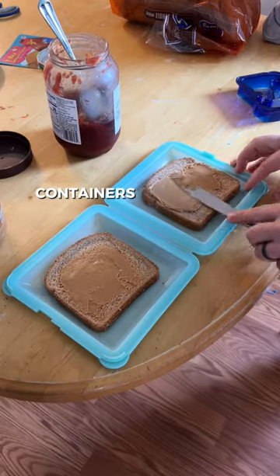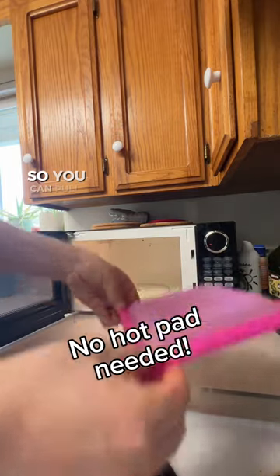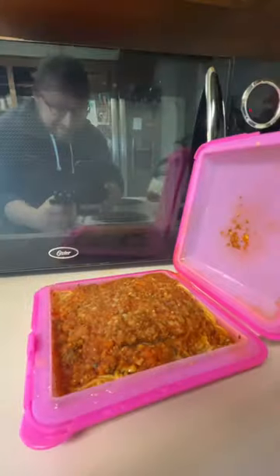My favorite thing about these silicone containers is that I never have to look for a lid again. But my second favorite feature is that even when you have to heat up things for a long time from frozen, the food gets hot but the edges don't, so you can pull it out with bare hands. It's hot all the way through.